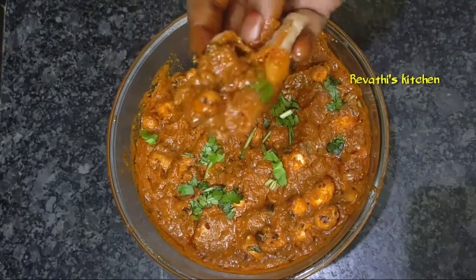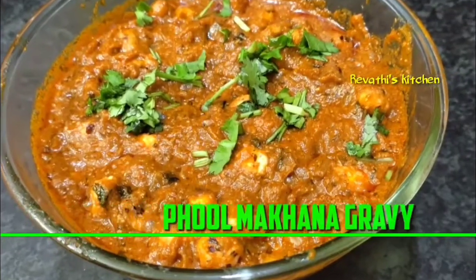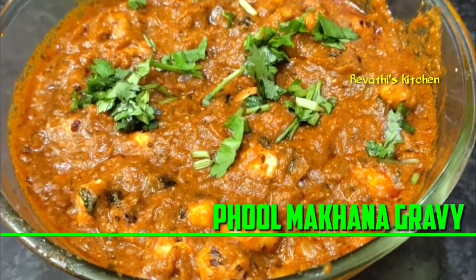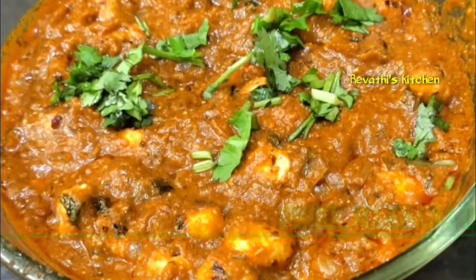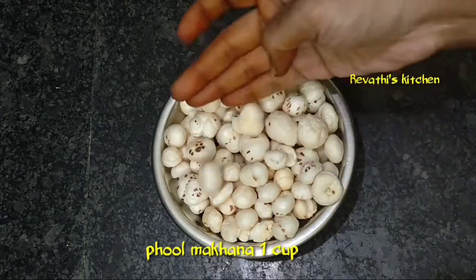I will skip to this video, friends. This is full macaroni gravy. I will add a full macaroni gravy — it will be 50 grams. It will be available in the supermarket.